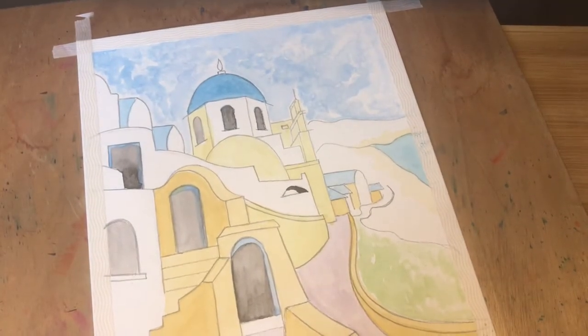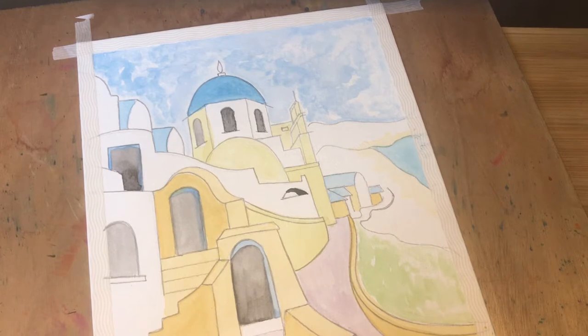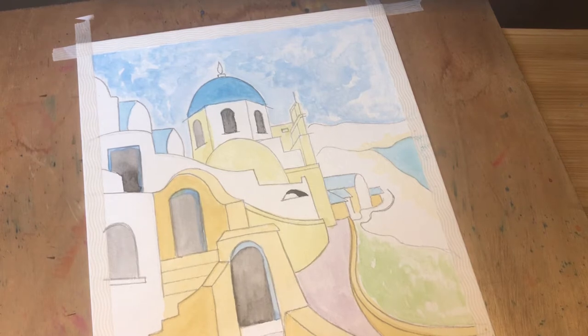Good morning Quirky Birders! It's Wednesday and therefore it's day three of your daily art challenge. Today's video is going to be a little bit longer as we're going to be putting in a few more details to your lovely illustration of Santorini.